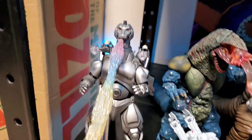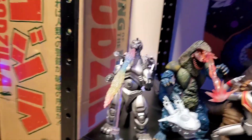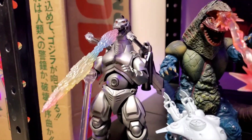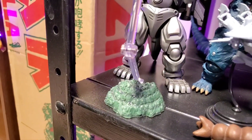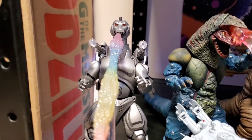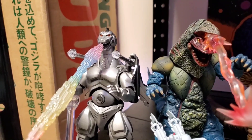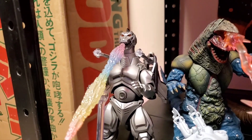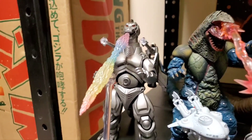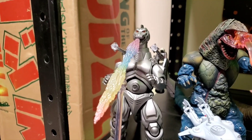Thoughts and opinions? One of SH MonsterArts' better figures — again, it's one of their more early figures. It does help that it came with the Mega Buster effect part with a little mountain base. The die cast parts in this figure are very well welcomed — it does give the figure a little bit of weight and heft, and it's just a great solid Mechagodzilla figure for the 1993 Mechagodzilla all in all. You cannot go wrong with this one.